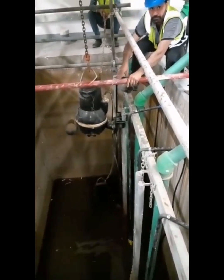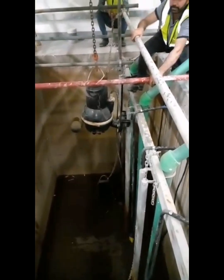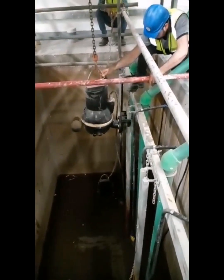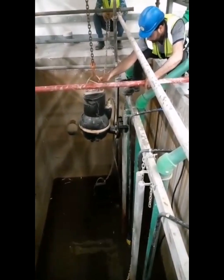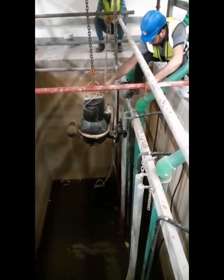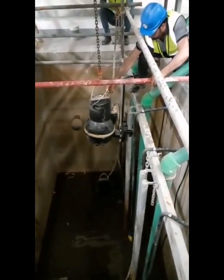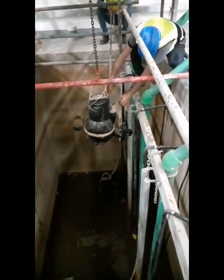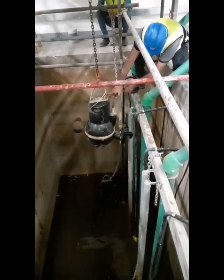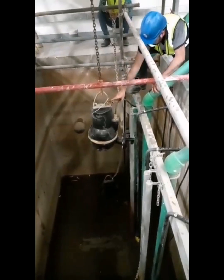Now you can see how to lift off the pump. There is a guide rail that is installed to the pump. By using a chain, rope, or cable, you can make the pump go up and down — lift off the pump for maintenance purposes. Or if there is garbage or debris, you can remove and reinstall the pump in this proper way.